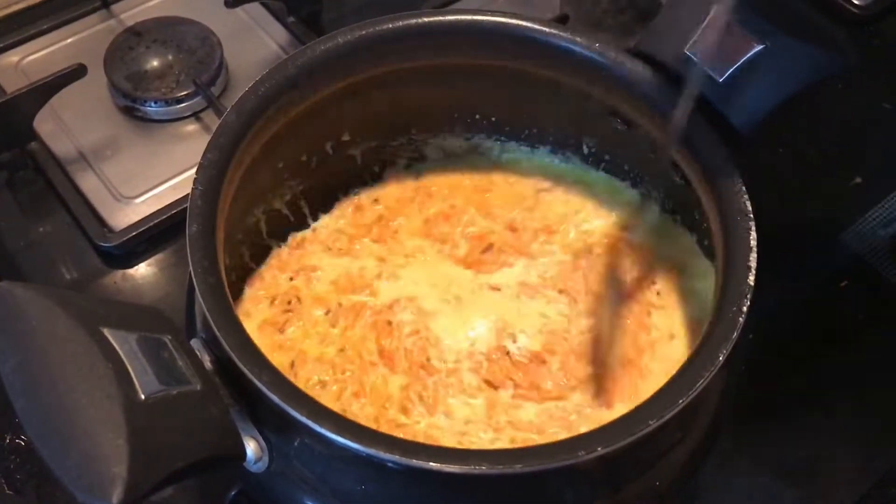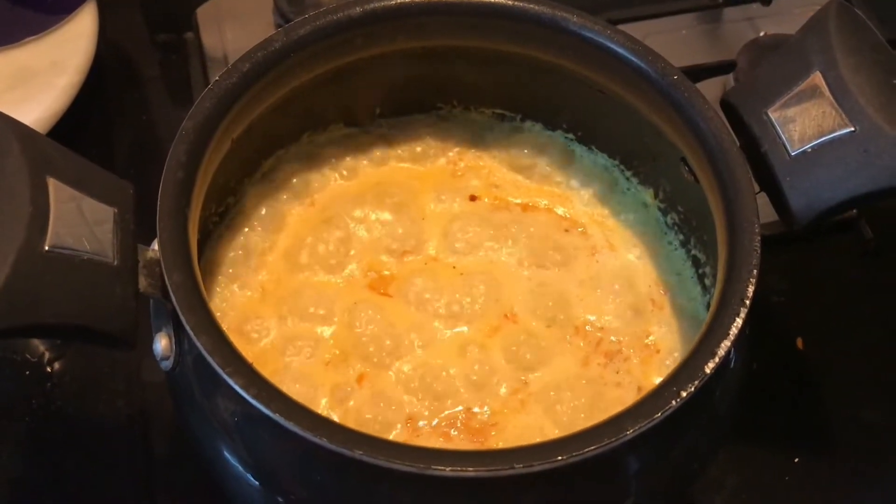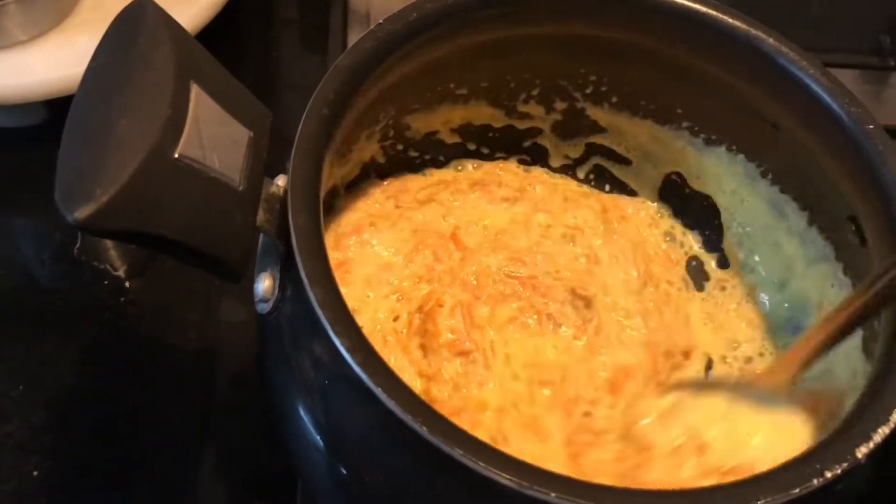Carrot halwa tastes best when it is served warm. Now you can see the milk is evaporating and everything is coming together.